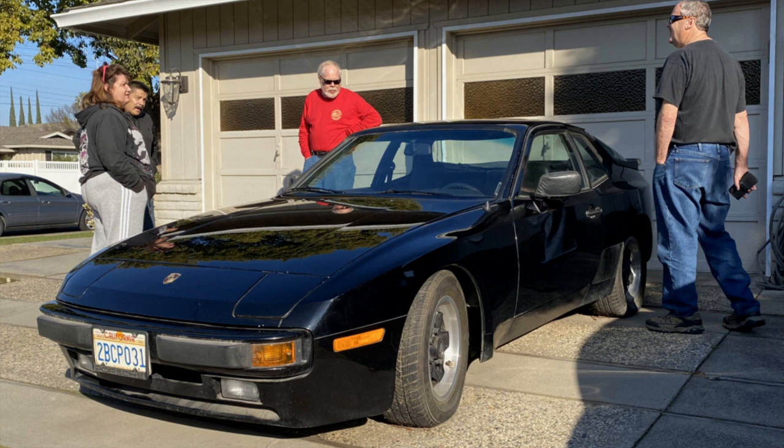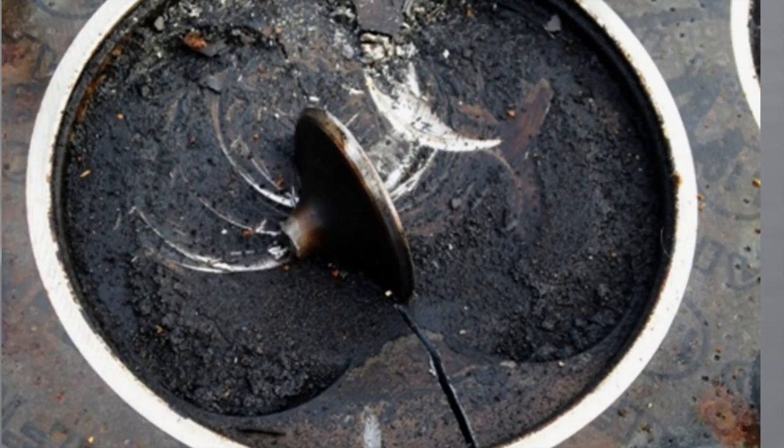Did you see the opening picture? There's a reason we didn't start this car when we bought it. It would have broken the belt, bent the valves, and maybe more. Thank goodness we were listening to our inner selves.